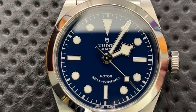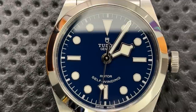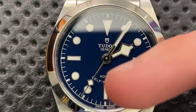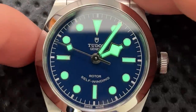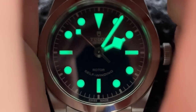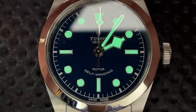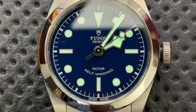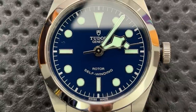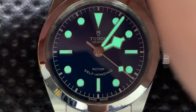The dial is also super legible. The snowflake hour hand, minute hand, and second hand are amazingly easy to read — even in the middle of the night there's no ambiguity. Part of that is because the lume is awesome. After charging it with a flashlight, you can see the hour, minute, and second hands as well as all of the indices are lumed. The 12 o'clock marker is a triangle — different from all other indices — so you can always orient the watch even in total darkness. If you wear a watch overnight to check the time, this is a great one for it.